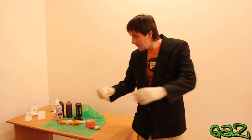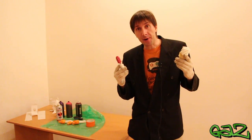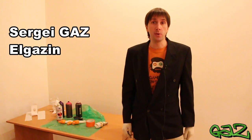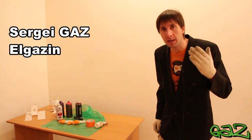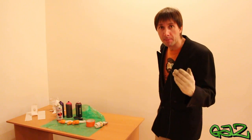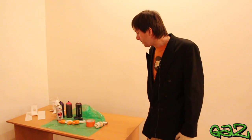Hello! In this video I will show you how I made a very easy to do dark energy generator. My name is Sergei Geis Yelgazin. I am a musician from Russian St. Petersburg. My interest is also a little bit to tell the truth about life in Russia, so subscribe to my channel on YouTube and let's start our subject.